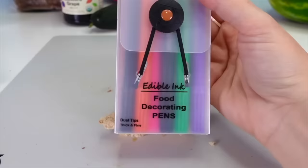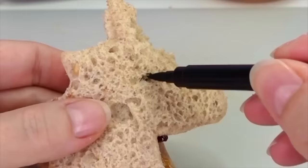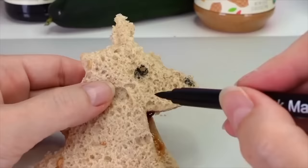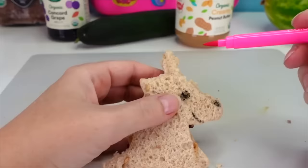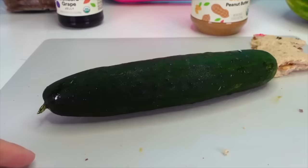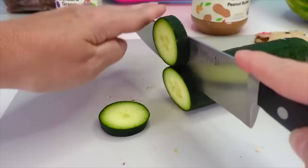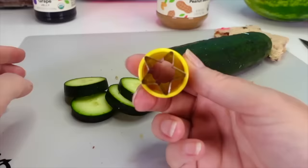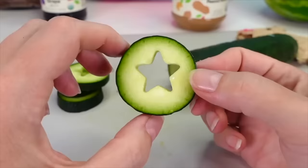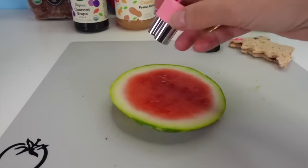The unicorn sandwich gets decorated with edible ink food decorating pens — a little eye, a unicorn nose, a smiling mouth, and a pink unicorn horn. It looks super cute! Next, a cucumber is cut up and a star-shaped cookie cutter removes the seeds to create fun cucumber stars. Then watermelon is cut into watermelon hearts using another cutter — they're super adorable.